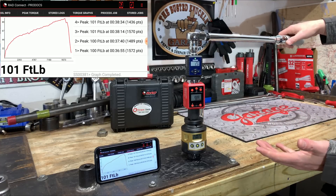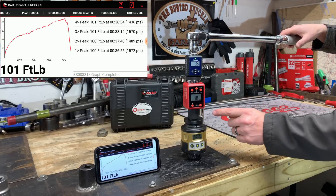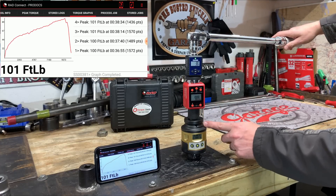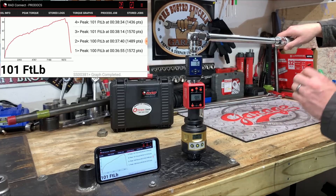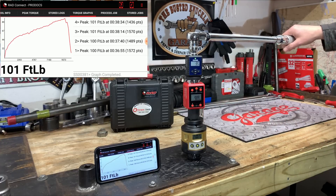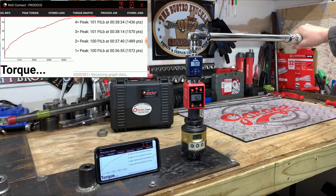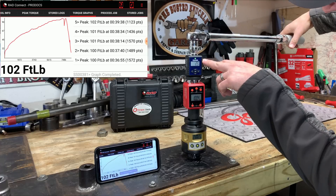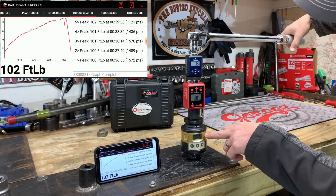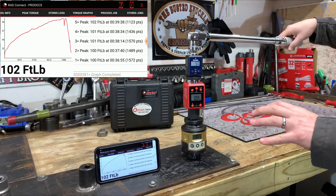Really neat results with the graphing there and the accuracy on that thing is spot on. These all come calibrated with a one-year certificate. This socket goes up to 1,500 foot-pounds and should take care of a lot of the large fastener needs. Final readings: 100.9, 100.4, and 102. Really fun — let's get on to the next one.